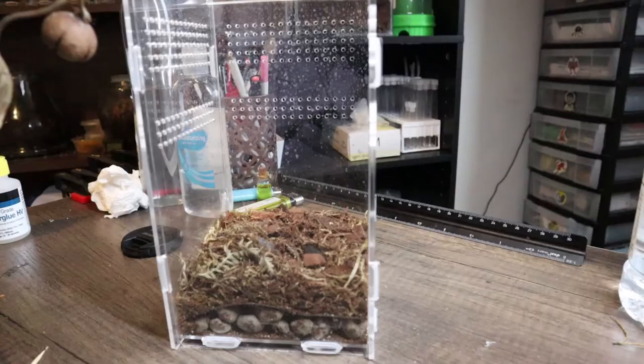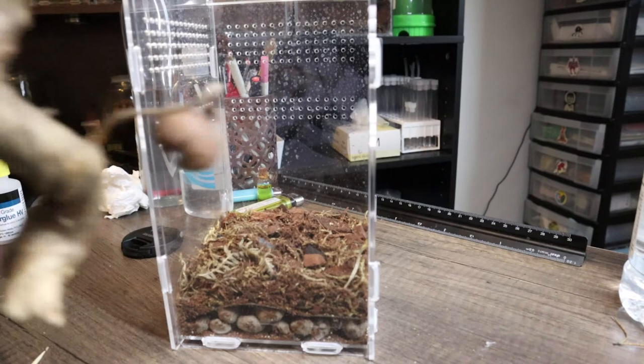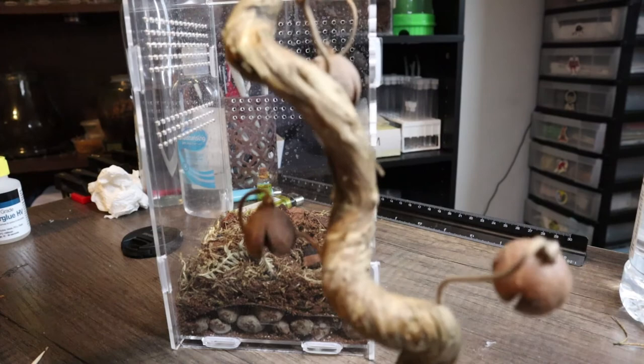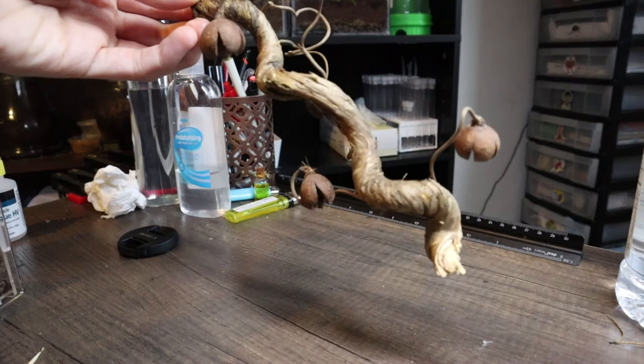I'm also going for a very quick redo of this enclosure for another ghost mantis I've got — it was just really messy, I hadn't really done anything with it. I'm going to go with this cool kind of twisted branch I found and sit it in there, keeping it really minimal. All I've done is took this twisty branch and glued some smaller branches onto it and then glued some of these kind of pine nut things — I don't know exactly what they are but they look cool, like a little Christmas tree almost.